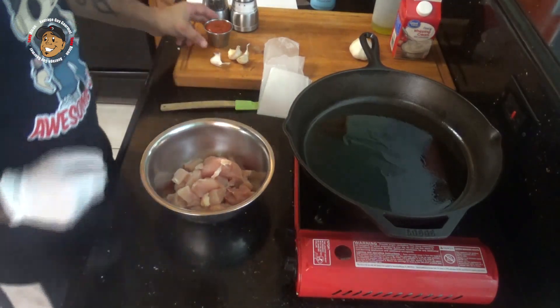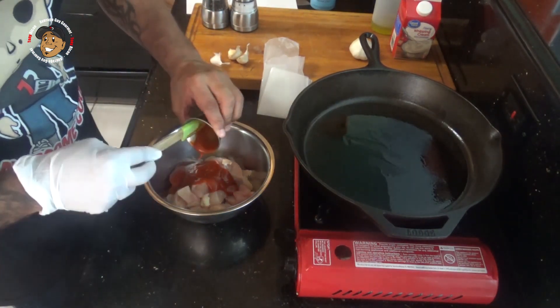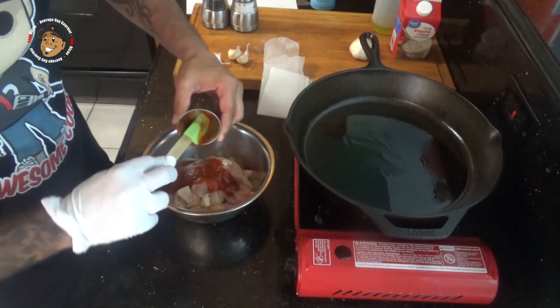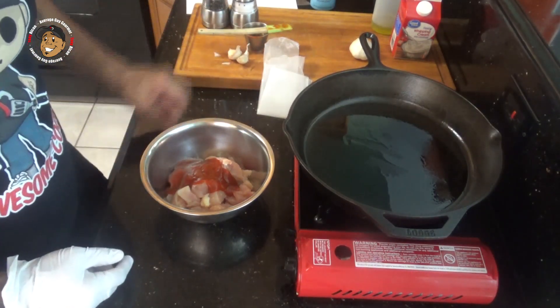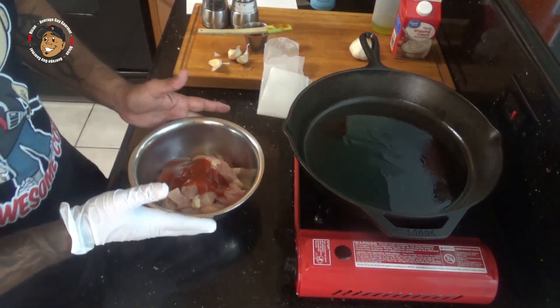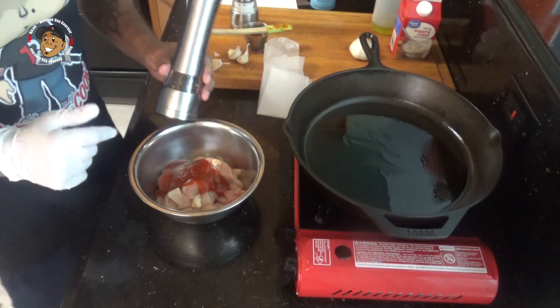Now once I've got it chopped down, I'm gonna take my Sriracha. You can control how much heat you want by using a little less or a little more Sriracha. We like ours nice and spicy in this house, so I'm using four tablespoons — but go ahead and adjust it up or down. Then I'm gonna take some salt and pepper and mix that all together.